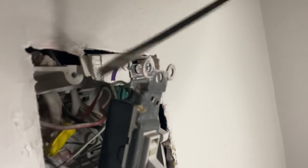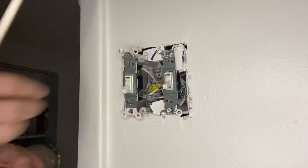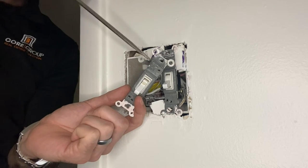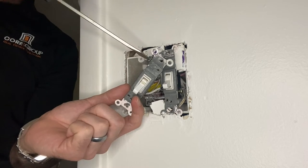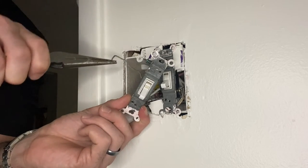Gently pull out the switch and assess what you're looking at. We've got one grounding wire at the top, indicated by the green screw, and then three black wires — two at the bottom, one at the top. They look white because they've been painted, but they're actually all black. Start by unscrewing the grounding wire at the top, again indicated by the green screw. It's usually bare — no black, white, or red sheathing.